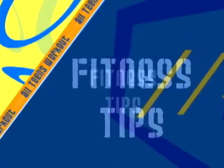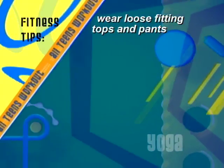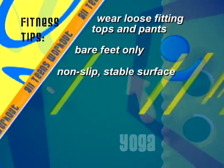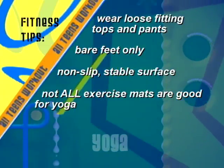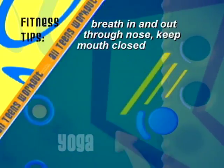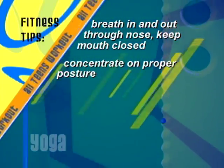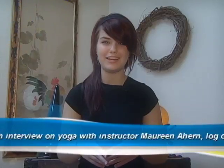Here are some tips to get you started in yoga: wear loose-fitting tops and pants, bare feet only. Practice yoga on a non-slip, stable surface — not all exercise mats are good for yoga. Pain signals to stop. Breathe in and out through your nose, keeping your mouth closed. And concentrate on proper posture. For a more in-depth interview on yoga with instructor Maureen Ahern, log on to WPDS.TV.